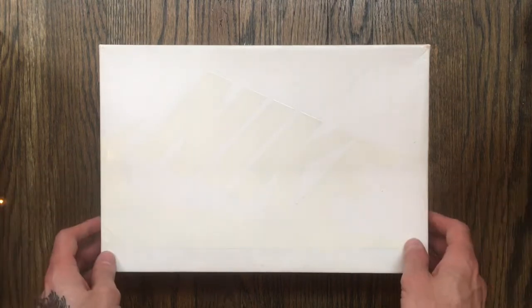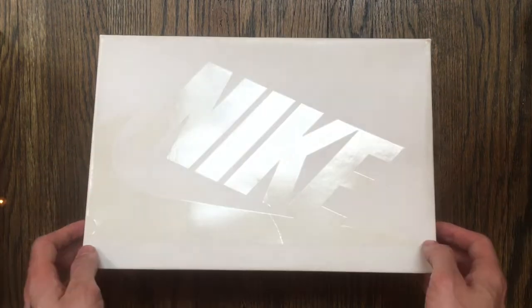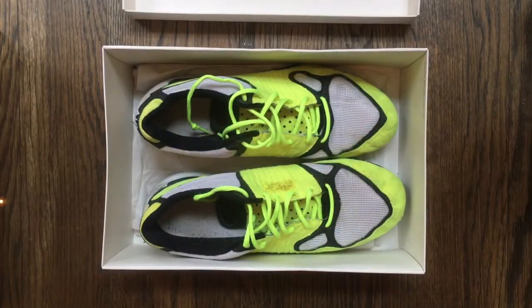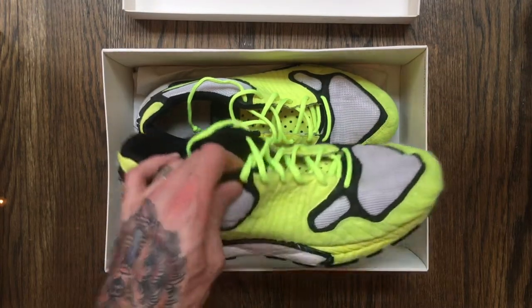Hi everyone, welcome to my first unboxing. You'll notice that the box isn't your traditional Nike orange shoe box — it's a special edition from a free OG release a few years ago. But what we're going to look at today is something a little older and a little bit more special, and that's the Nike Zoom Air Telaria.